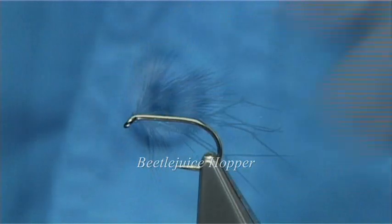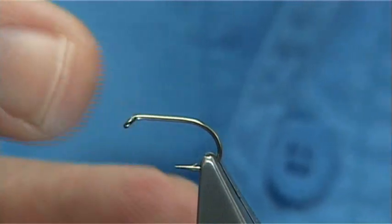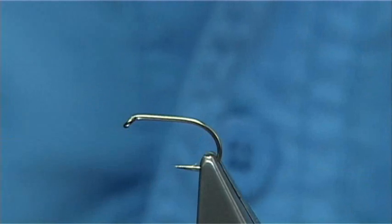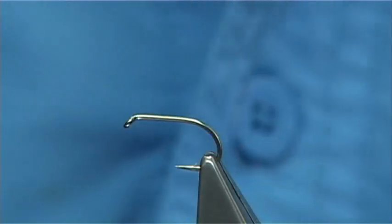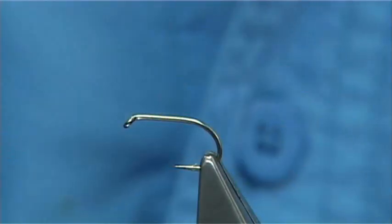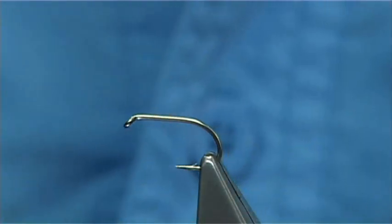I'm going to tie the Beetlejuice Hopper. The hook I'm using is a Kama San B160 size 10 — the shank is equivalent to a size 12, but the gape is a size 10. You can tie this fly in whatever size you'd like depending on the size of the beetles; you can go really small or come up, you just have to reduce the materials accordingly.